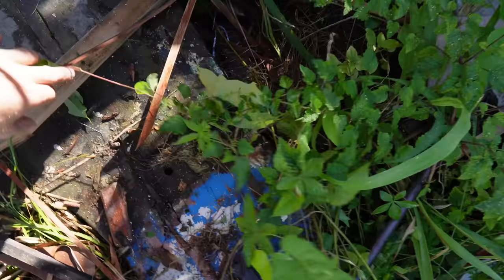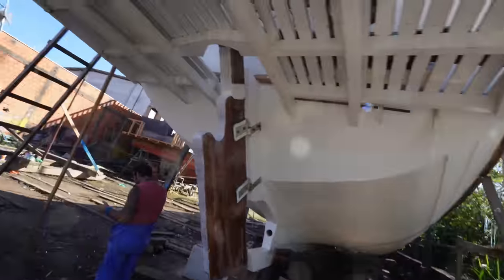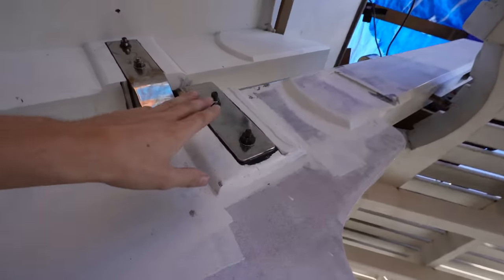Here's our old rudder, and you can see where the stainless steel mount used to go and where the waterline was. We went over here and measured the bottom of the keel up to there and it is 1 meter 60. So that's going to be a good reference.